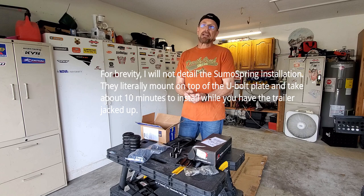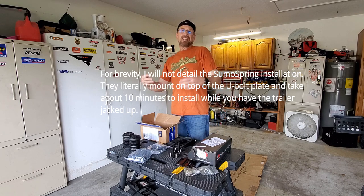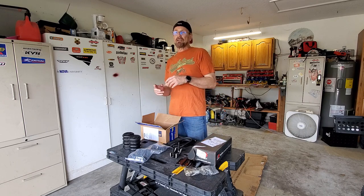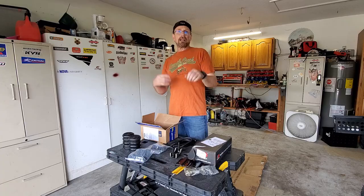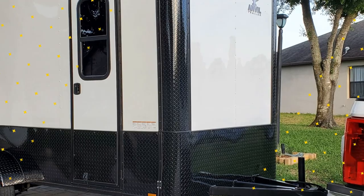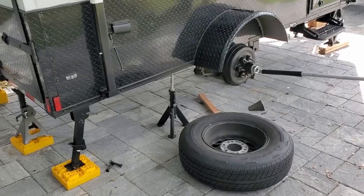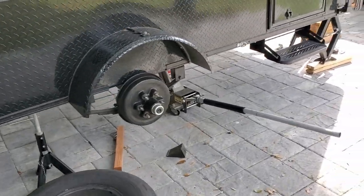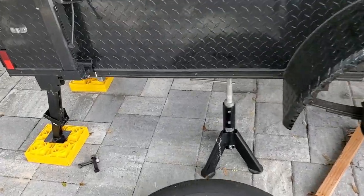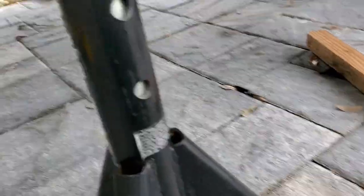The process is: I'm going to jack up the trailer, take the wheels off, and get under there to take the axle out. I'm not going to bore you with all those details, so I'll jack the trailer up, get the tires off, and show you what needs to come off. I've already jacked it up — and I ran into my first problem.